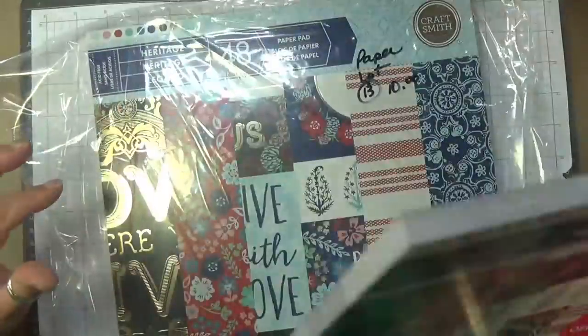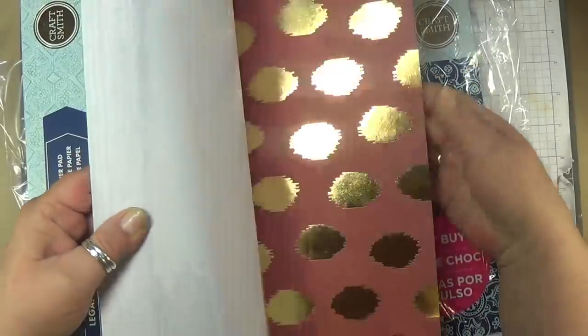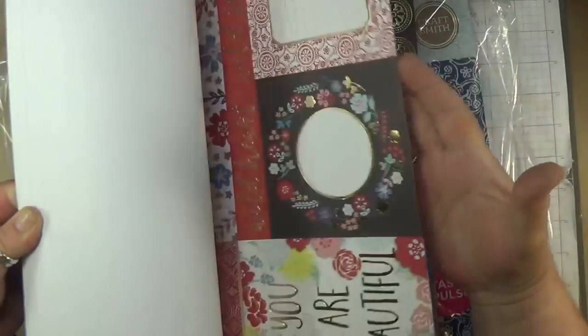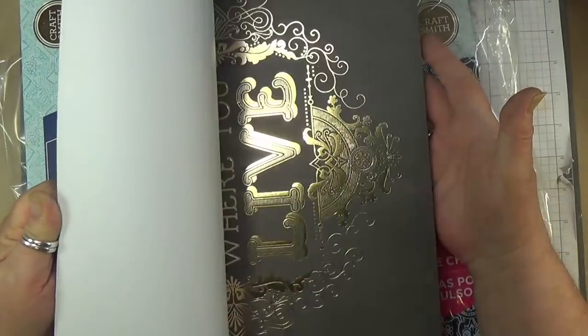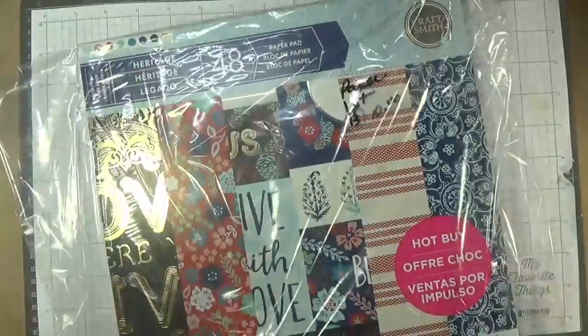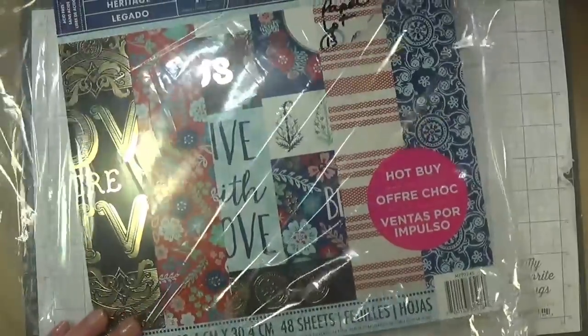Lot thirteen is called Heritage and it is beautiful paper. I'm just scrolling through this quickly. If you really want to see all the pages, you might want to go to Michaels online and have a look at the Heritage paper. Two packs, brand new, $10.